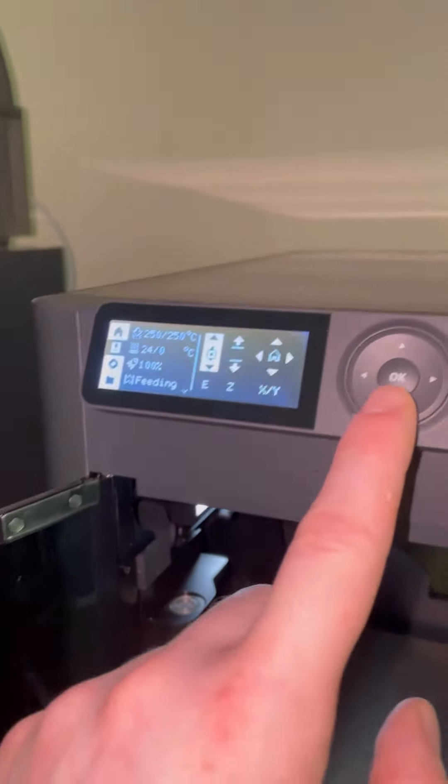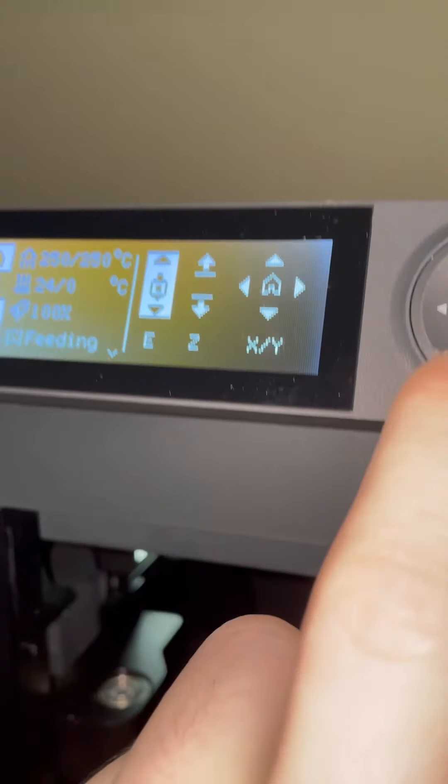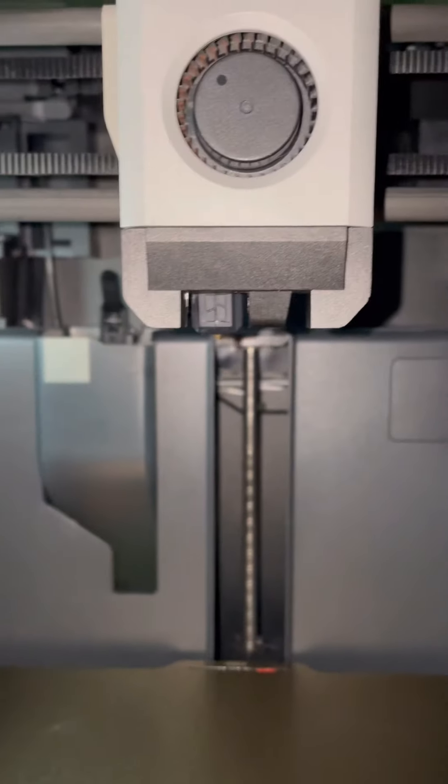If you own a P1S printer and you're trying to load the filament but you just hear a clicking noise and nothing's extruding, here's how you can fix it. So as you can see I have my nozzle set to 250, the filament is loaded up and it is pushed all the way to the extruder, but when I try to extrude the filament you just hear a clicking noise and nothing comes out.